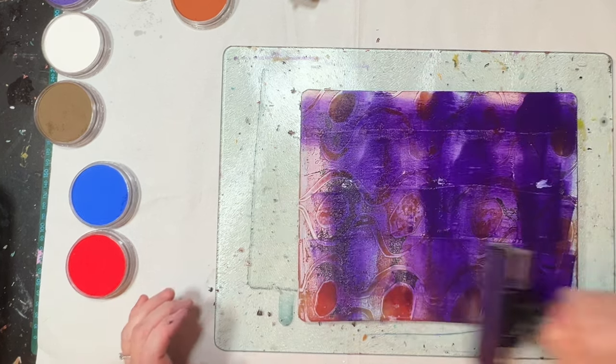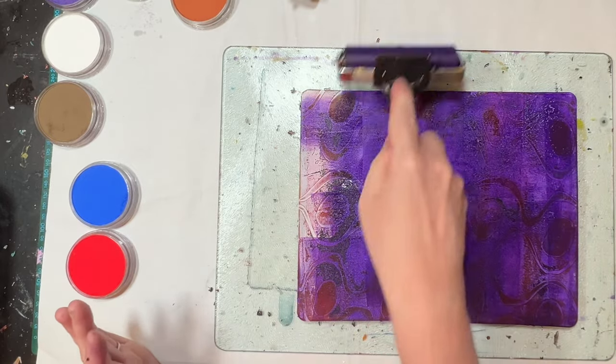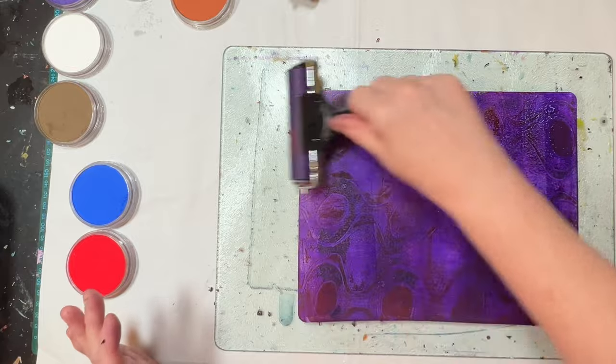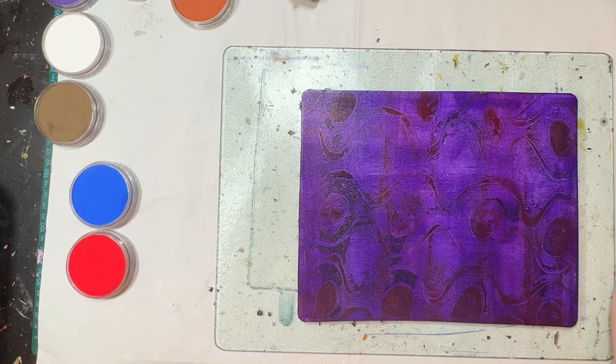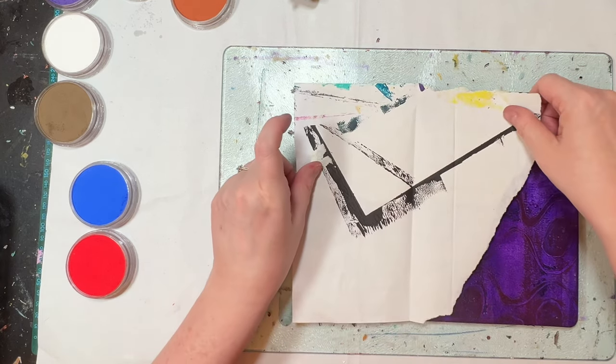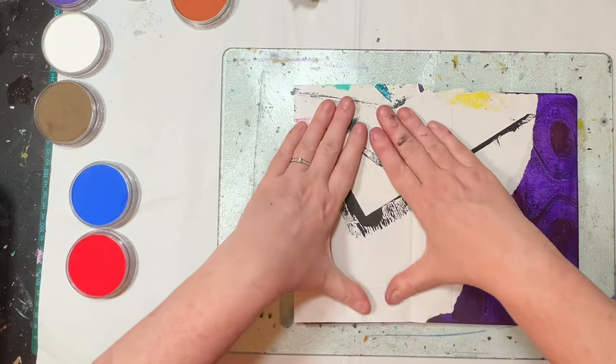I do find that I actually need a bit more paint with the pan pastels - I think it's just the drying effect of them. There's actually some gel on it so that'll be interesting.